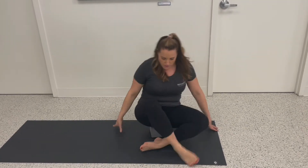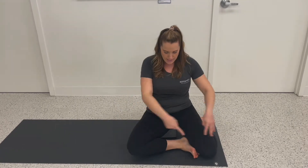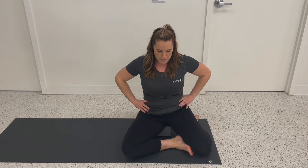The other side — switch the hips around. Again, zed sit position; the block is under the right hip this time.